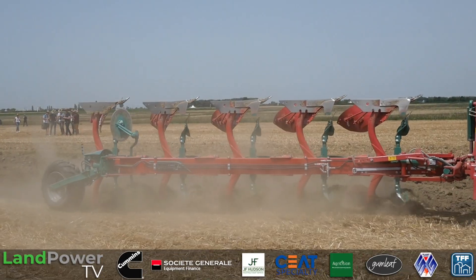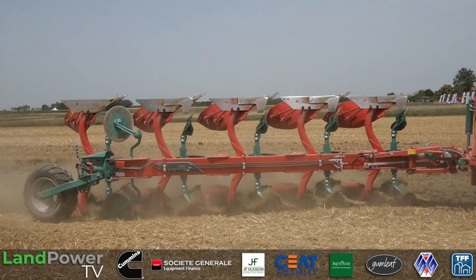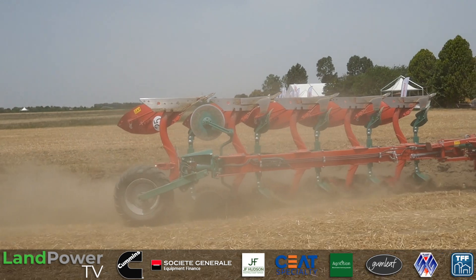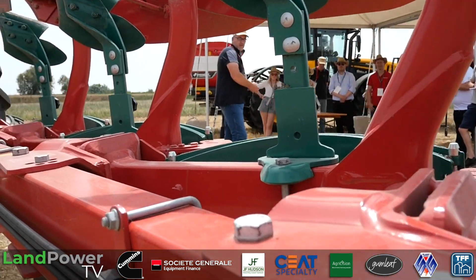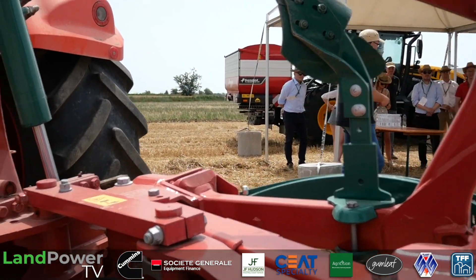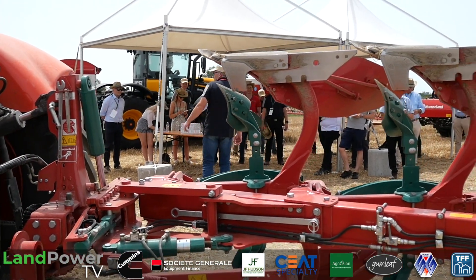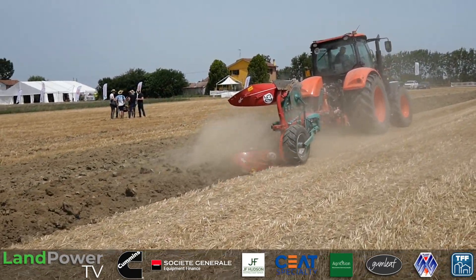This is the youngest member of the family — a more basic model with a stepwise adjustable working width. Step by step we are introducing all the details of the new generation of plows to our existing ranges. Coming along with the body number 28, this is one method to reduce the pulling forces and diesel consumption when moving the soil. We could operate this 5-4-0 plow even with a 120 horsepower tractor.